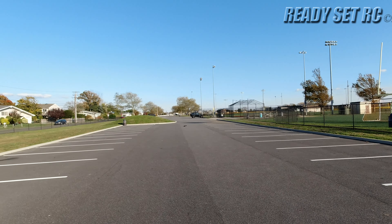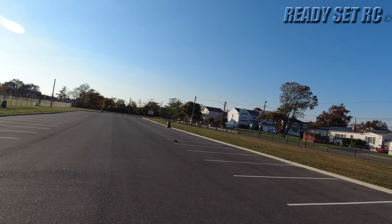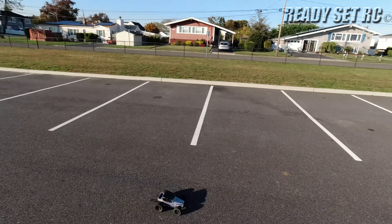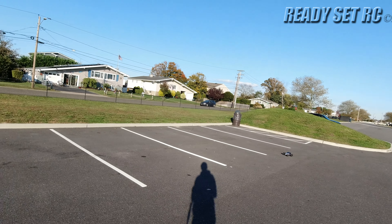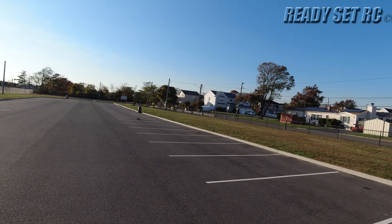It's a lot to handle. I don't know how much my wheelie bar is going to handle — it took a little bit of a beating on that last one. Yeah, I can see it flapping around back there; that's the only thing that's keeping it down.